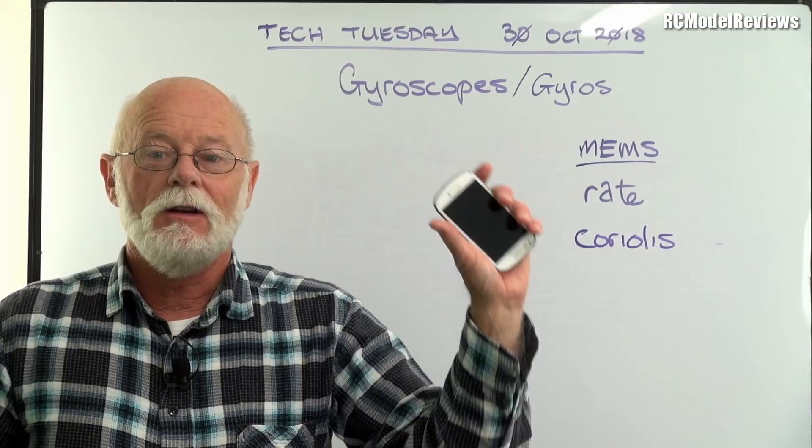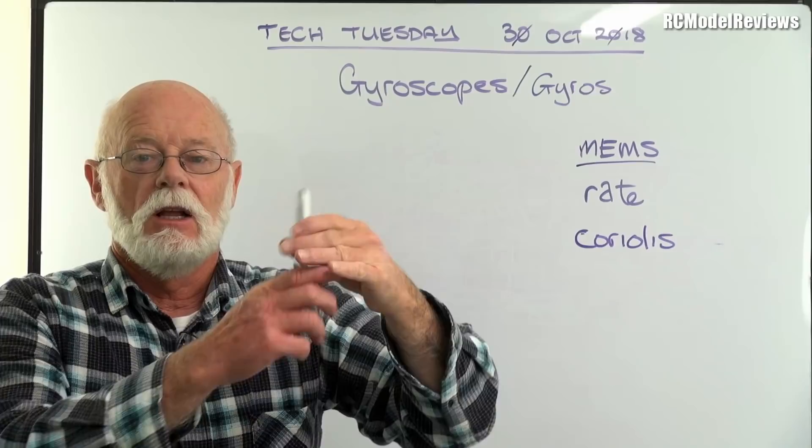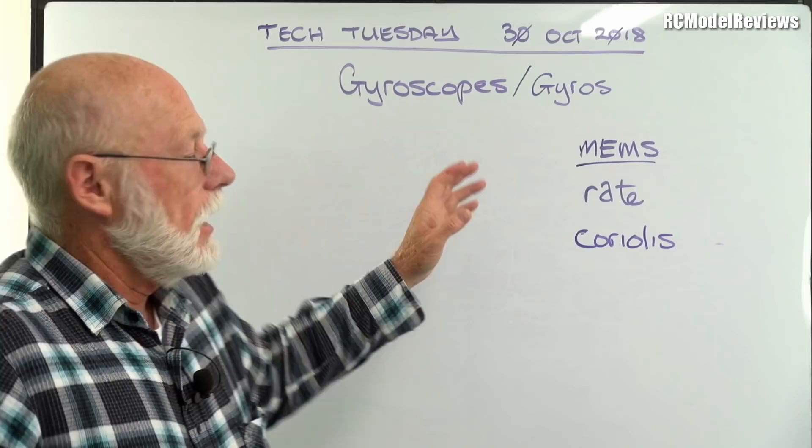I think you've all got quite a few gyros. If you've got a smartphone, it's probably got a gyro — and it's a three-axis gyro. That's how it can tell when you're moving it around and so forth.